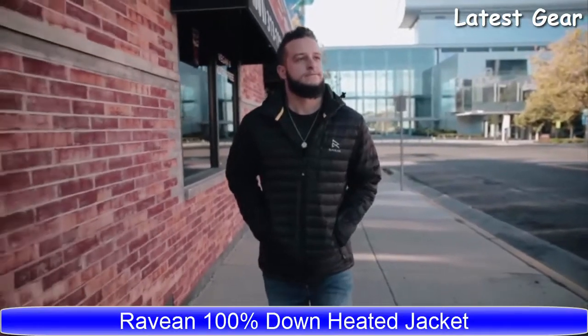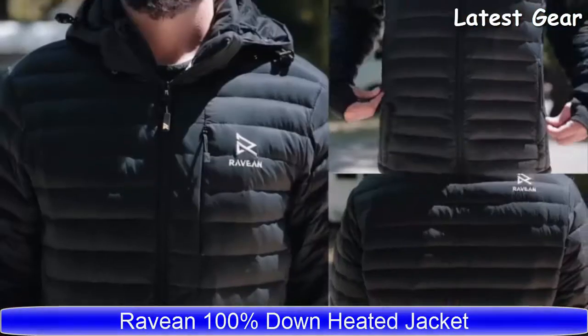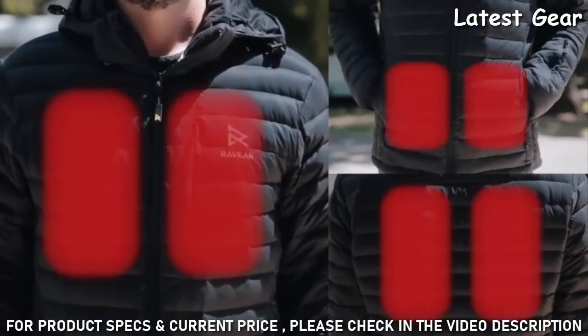We're introducing the DownX Rabian Heated Jacket, fully equipped with heated chest, back, and even heated pockets.